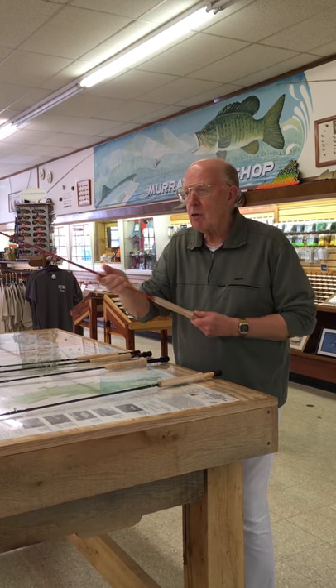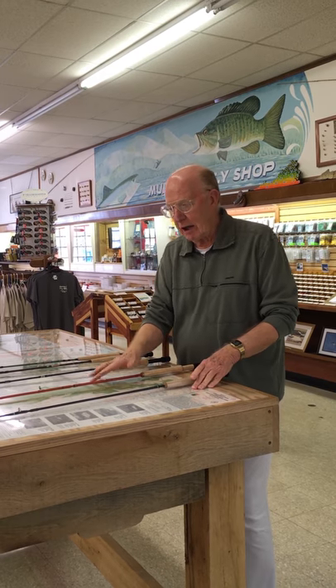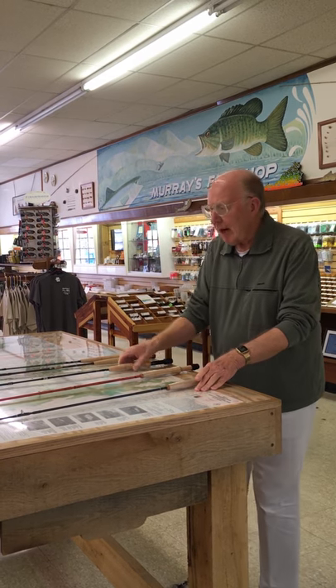That also comes with the complete lifetime guarantee and a hard case, as the Murray's Mountain Trout Rod has a hard case — that has a hard case.